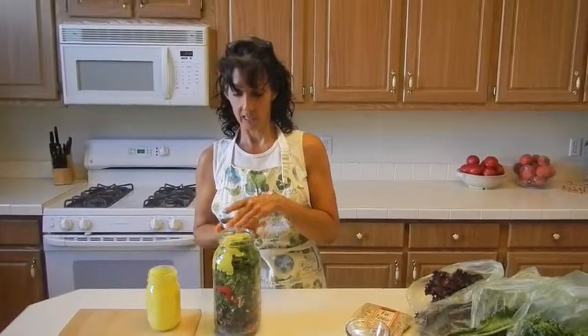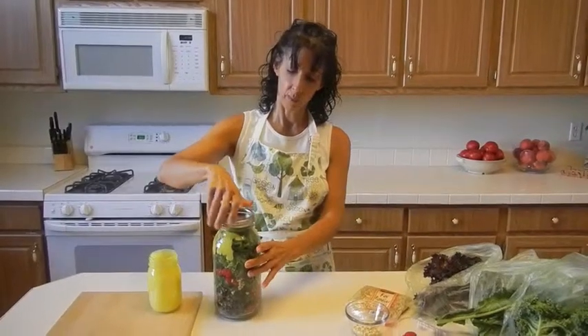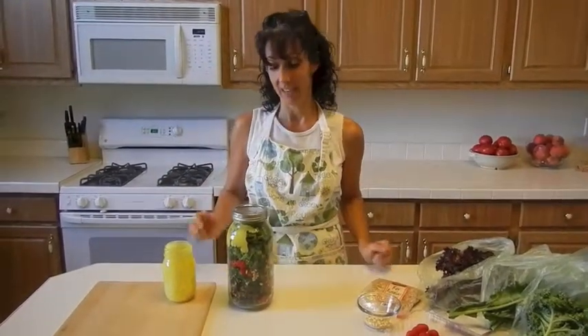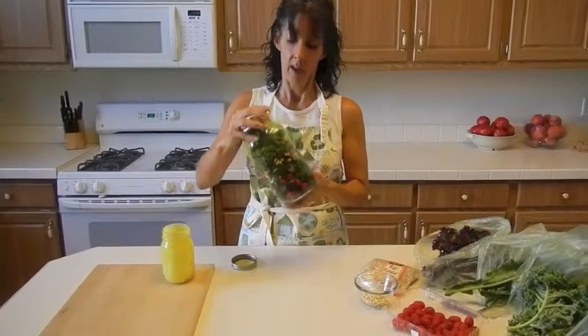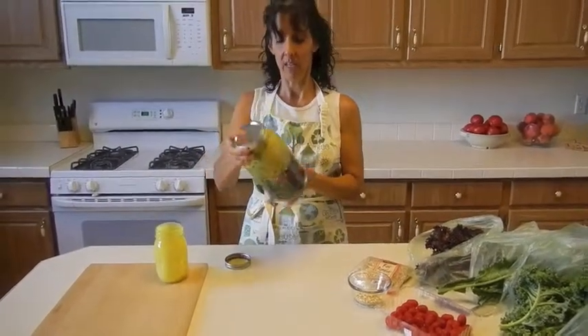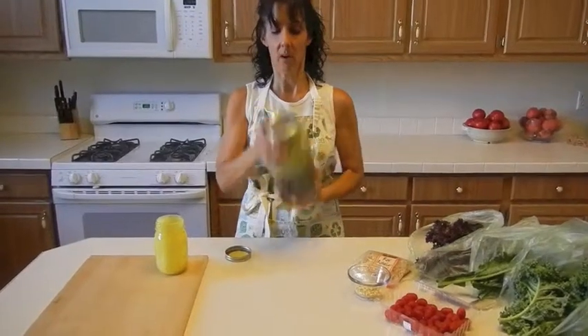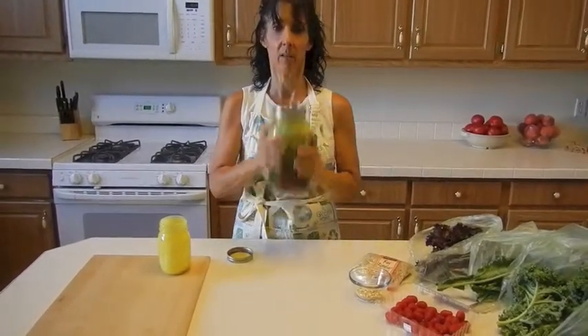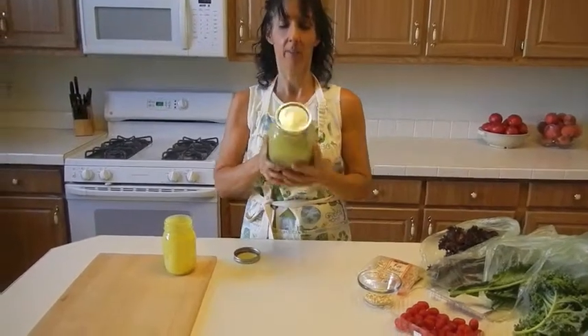Now I'm not going to shake it up yet, but when I'm ready I'm just going to shake it up a little bit — actually I could probably shake it up now. I want to make sure I get the dressing all over the place. Remember, this is going to have some time to sit; it's early in the morning and it's going to soften that kale and make it more palatable.